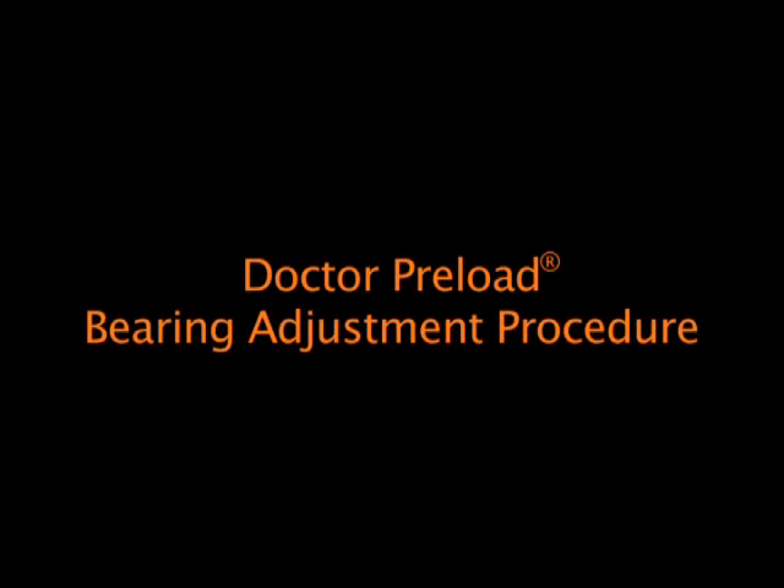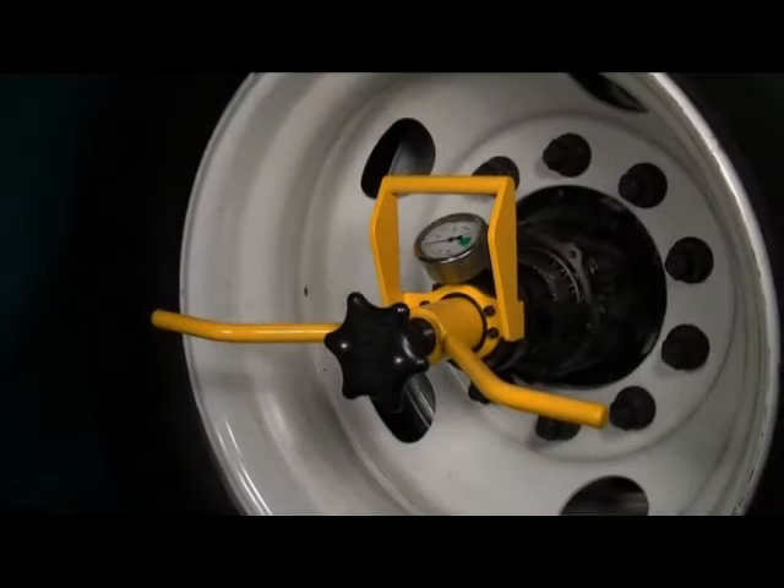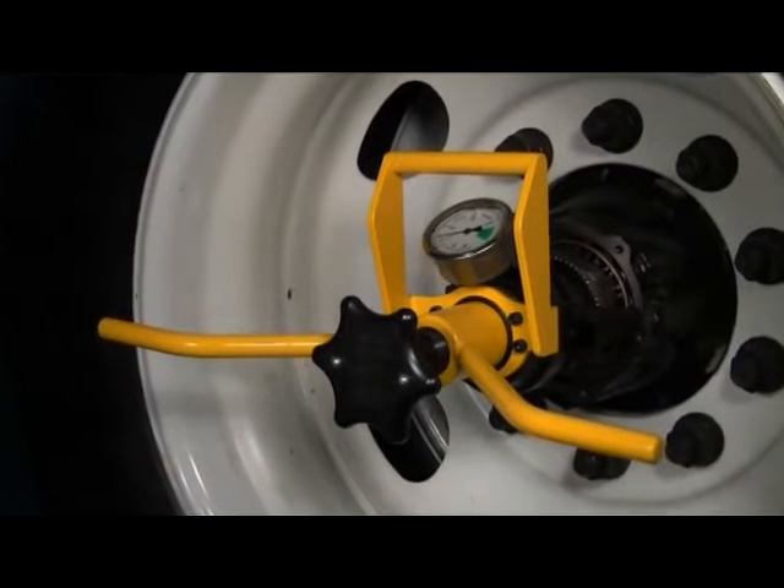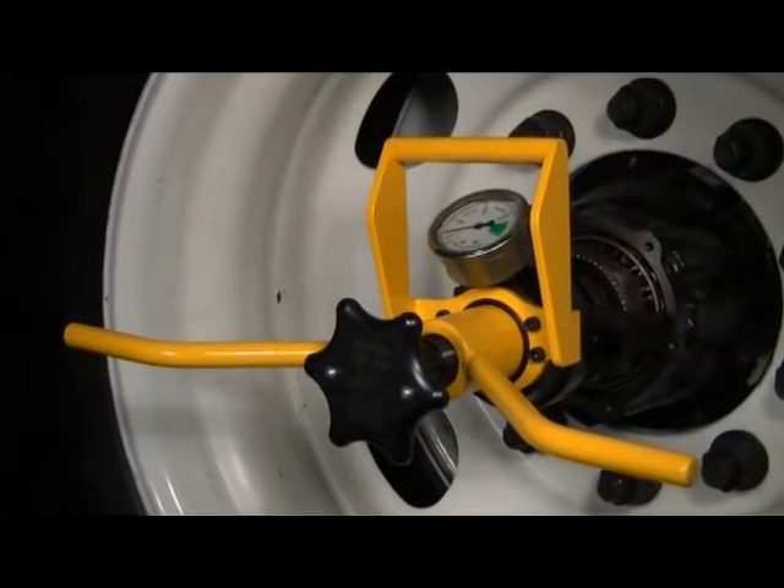Adjusting Wheel End Bearings with Dr. Preload. This video shows Dr. Preload in use at normal operating speed. Complete bearing adjustment takes about 1 minute.